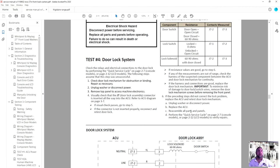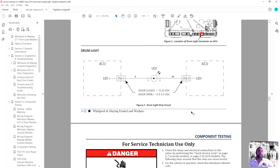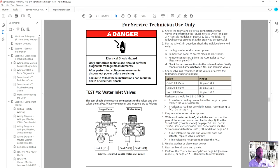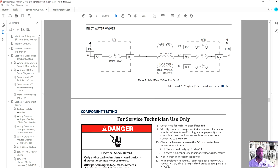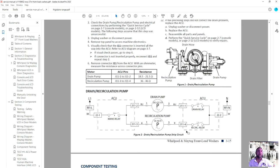I went over the door lock assembly in the first class. The drum light — I'm not going to go over a light bulb. Water valves — you guys are pretty good with those. We talked about the pressure switch in the last class. That wraps up part two of the Whirlpool Duet Washer.